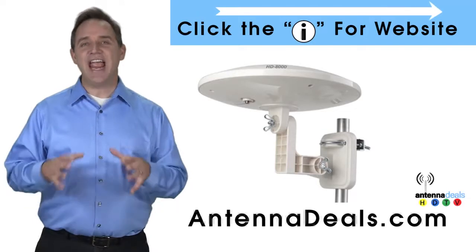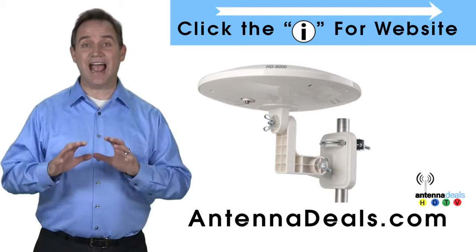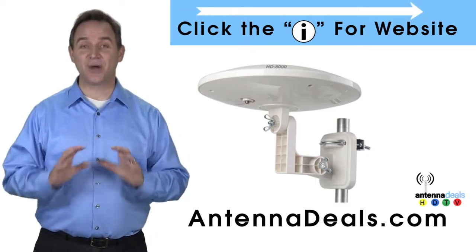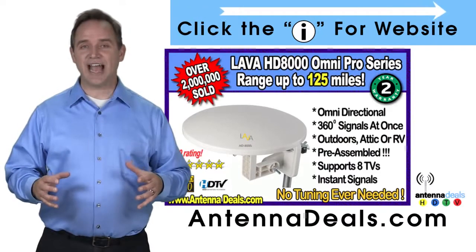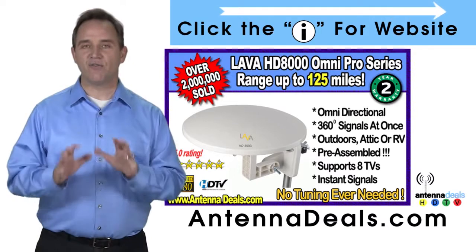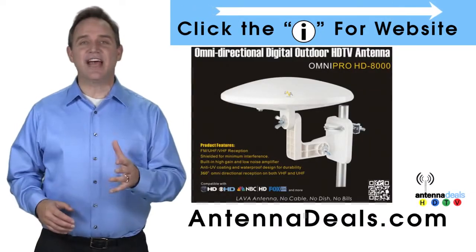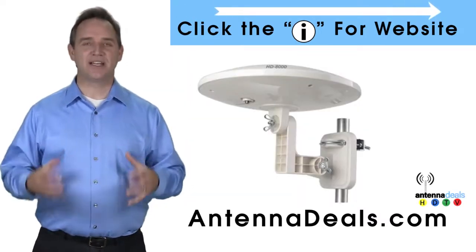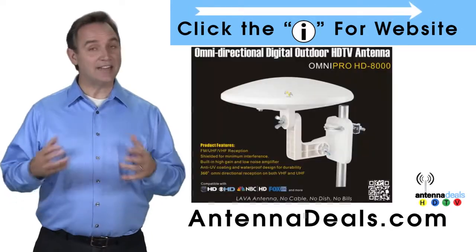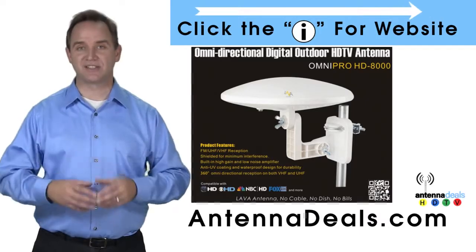The Lava HD 8000 Ultra 4K Omni Pro Omnidirectional Amplified Outdoor Antenna with no wind drag is a great choice. The 8000 has zero wind drag and is omnidirectional with 360-degree coverage of all TV signals — just set it and forget it, no adjustments needed. This all-weather antenna is great for rain and snow areas, and is ideal for boats and RVs because of its simple wind-resistant design.